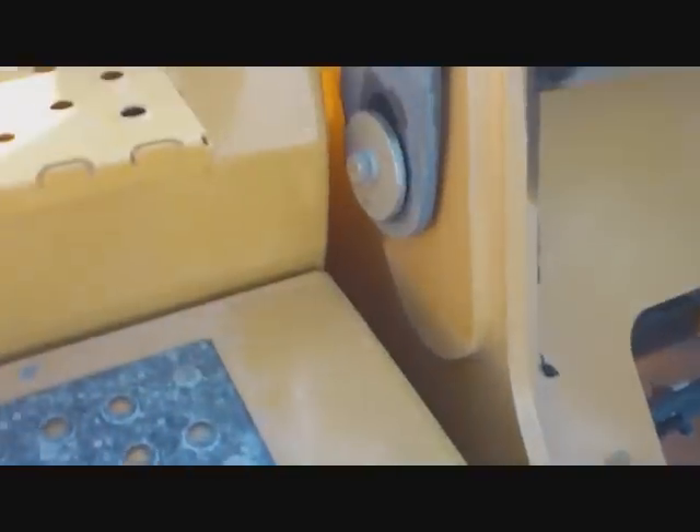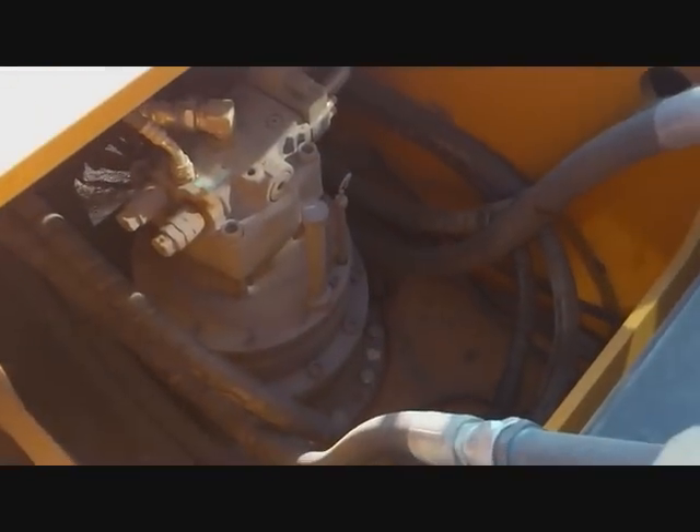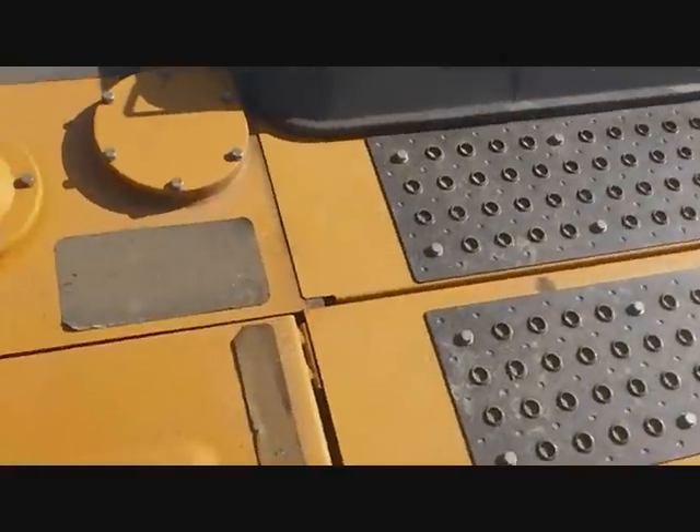In here we have a toolbox with tools. Down here we have our slew motor and dipstick, and then come up on top.